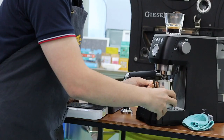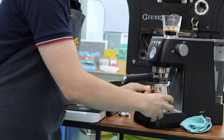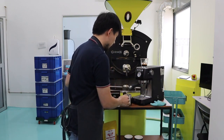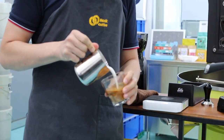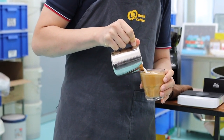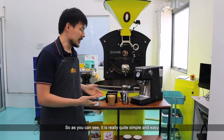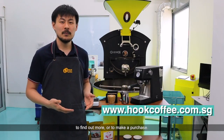And we're going to steam. Once done, do a quick purge and from here on out I'm going to pour our latte. That's how easy it is to make a cup of latte. It's really quite simple and easy to make a cup of coffee with the Barista Perfetta. If you're interested in the machine, you can head over to our website to find out more or to make a purchase.